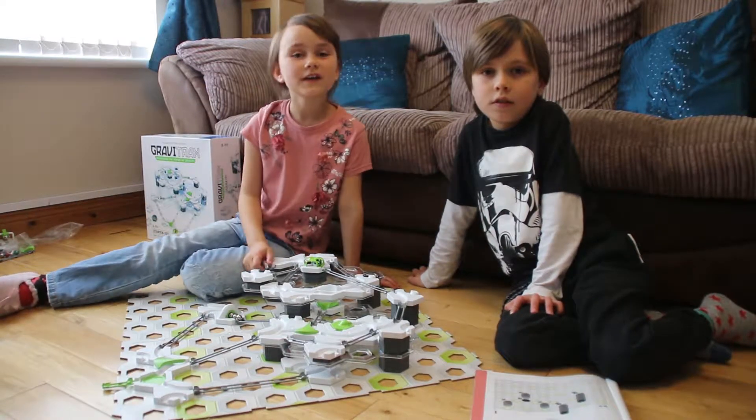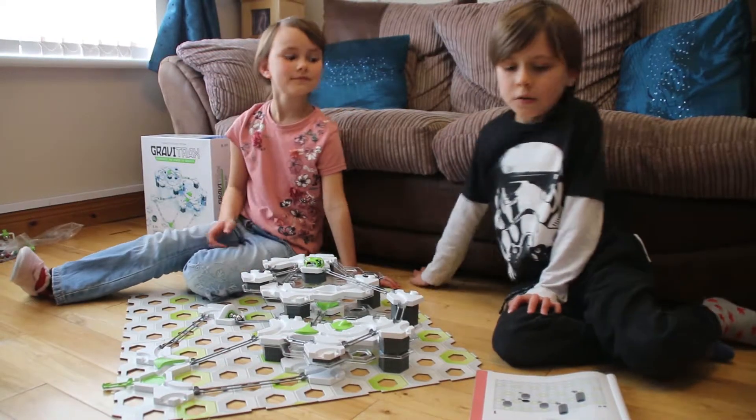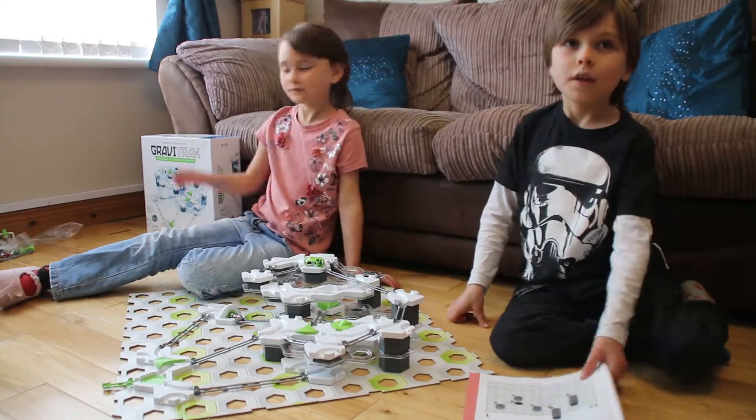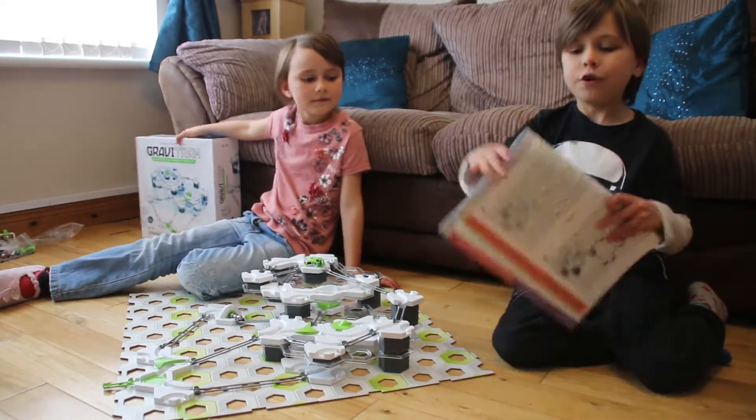Hello! Welcome to Castle View Academy! We are going to be reviewing Gravitracks from Rivensburg.